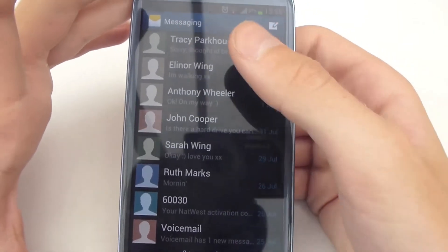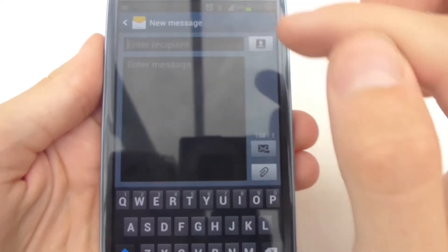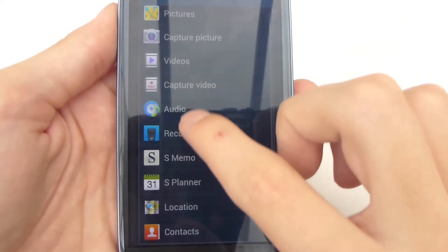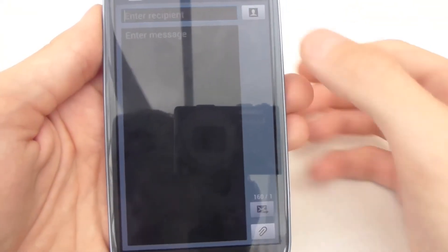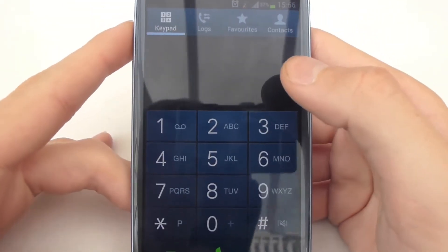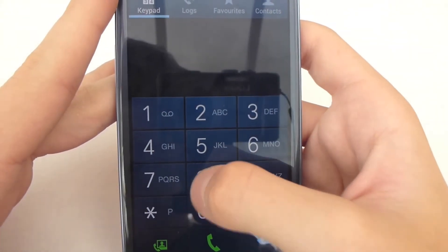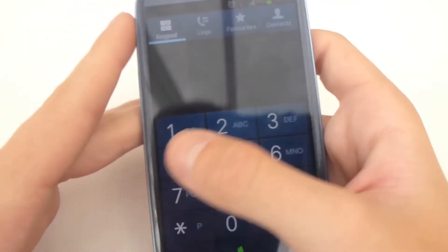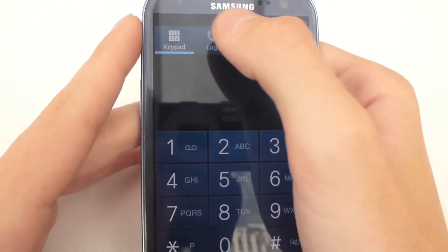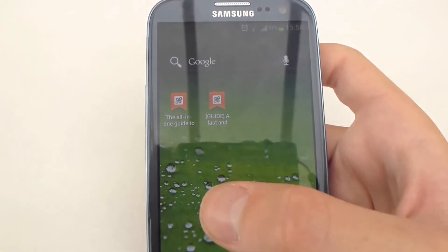The messaging app on Samsung phones is a little bit different — the layout is slightly different but it's really nice and easy to use. You can obviously use a range of attachments to send. The phone predicts people as you type — if I type TR it will come up with people, which is always handy. Logs, favourites, contacts — all of that. And it syncs with Facebook absolutely fine.